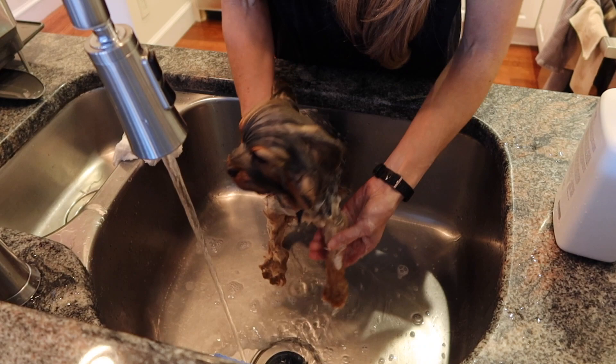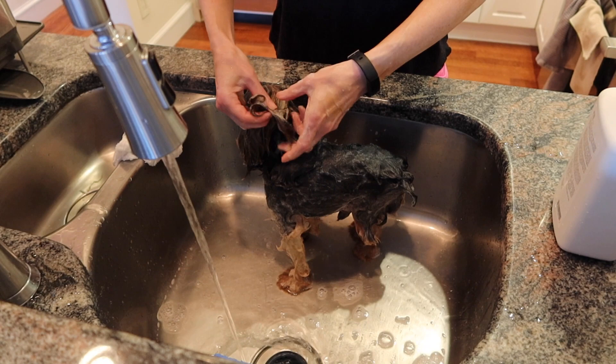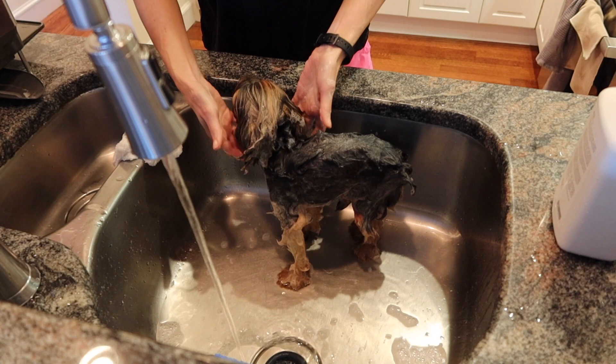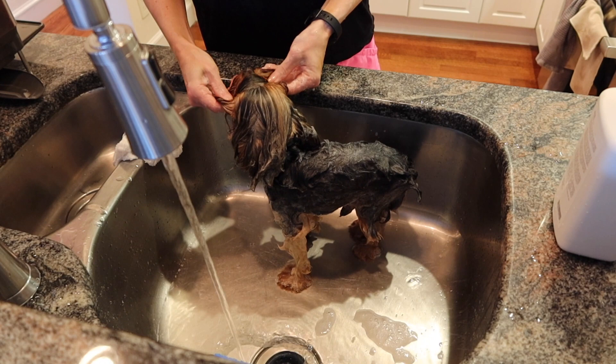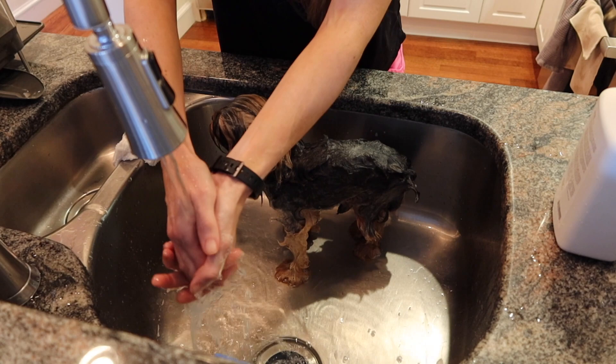Even though mine have been bathed for years it's still not their favorite thing, so I'm very gentle and I talk them through the entire process so they don't feel panicked. It's really important to get the pads of their feet underneath. I do his little ponytail and mustache hair as well — just get every single area. When shampooing his face, I'm not using quite as much shampoo as I use on the back of his body.